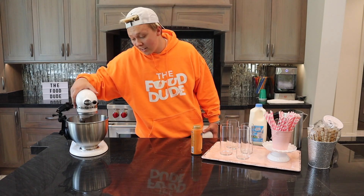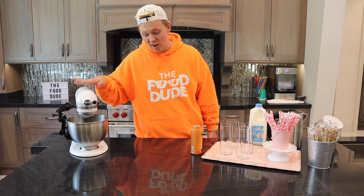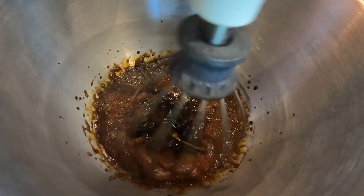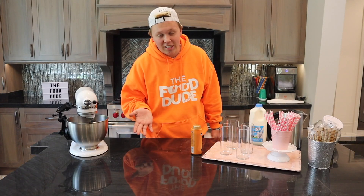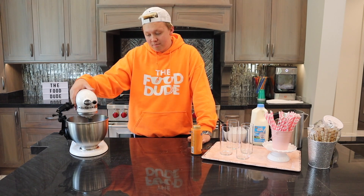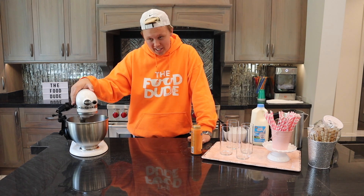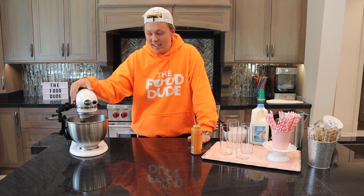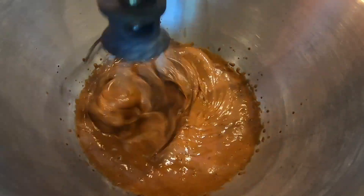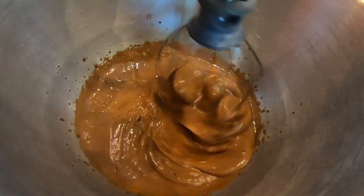Right now it's just kind of blended together as a watery liquid. I'm turning the speed up so it goes faster — if you're whisking by hand this won't take forever, but the stand mixer is a lifesaver for this. We can already see it's starting to get rockier. I'm boosting the speed ever so slightly so it becomes what it's supposed to be quickly. You can see it's getting frothier and frothier.